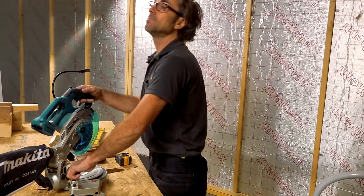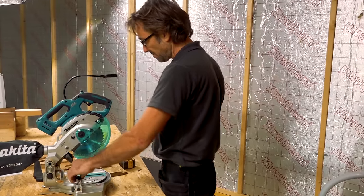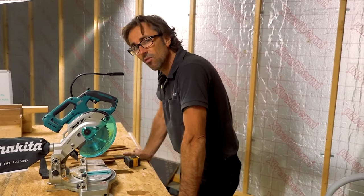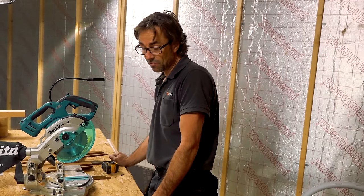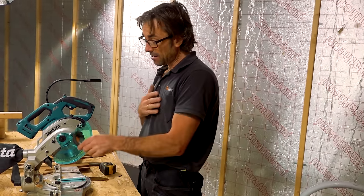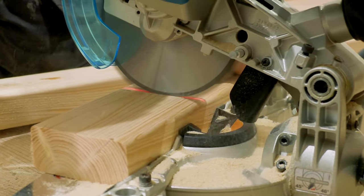I'm a strong believer in battery circular saws now. When they first came on the scene I was thinking they'd run out too much, but actually I did a whole small flat roof with two batteries on an 18-volt platform circular saw. So now I have faith in the batteries. What do I think of it? Yeah, it's a good little saw. I've just chopped a couple of bits of wood up as you've seen, but we all know how a chop saw works — it's not rocket science.